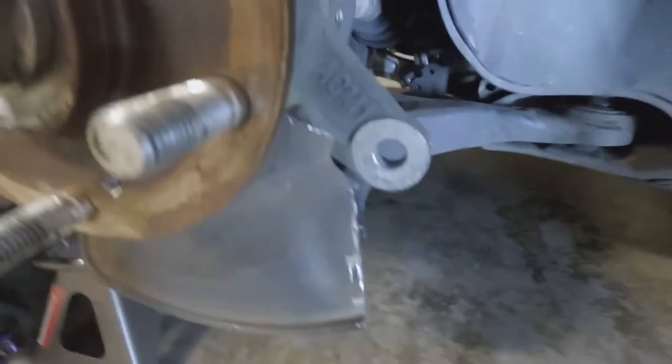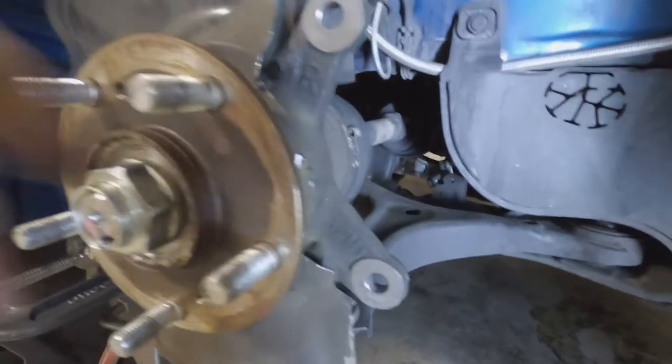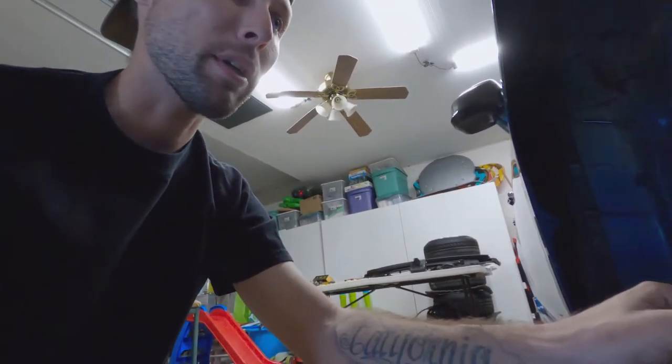I also test-fitted the Acura TL Type S Brembos to make sure they fit. I still need to clean this up, and then do the other side — that will be coming soon. For now I'm going to continue taking things apart.